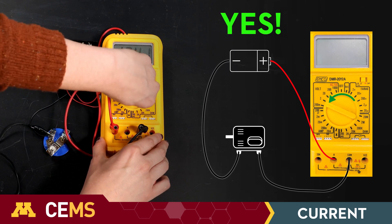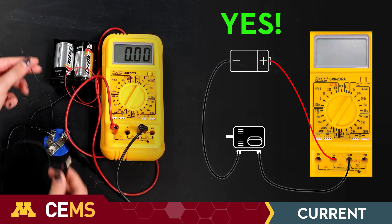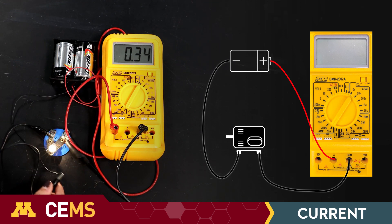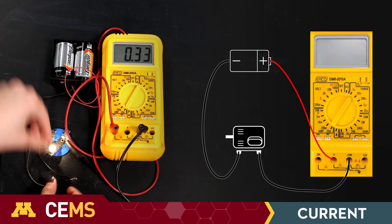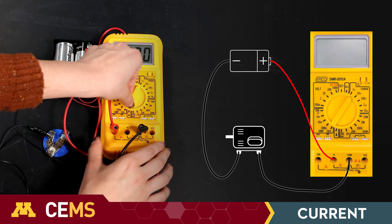With the circuit still open, turn on the multimeter to its highest current range. If the current is small, you'll need to switch to a lower current range. You might need to break the circuit and switch current ports.